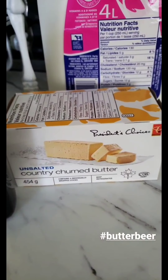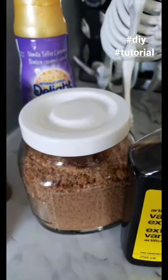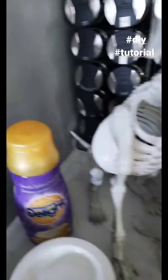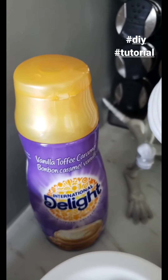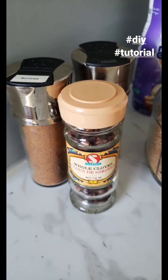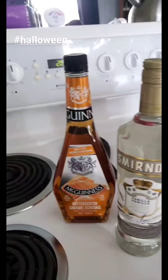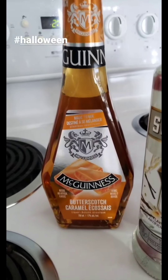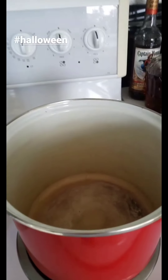We're going to need butter, vanilla, brown sugar, and just a spot of baking soda to make some caramel. Then we'll need milk, coffee creamer flavored with vanilla, toffee, and caramel, nutmeg, cinnamon, whole cloves because we're going to fish them out at the end, and quite a bit of liquor. I've got vanilla vodka and some butterscotch liqueur, and we're going to start with our big pot.